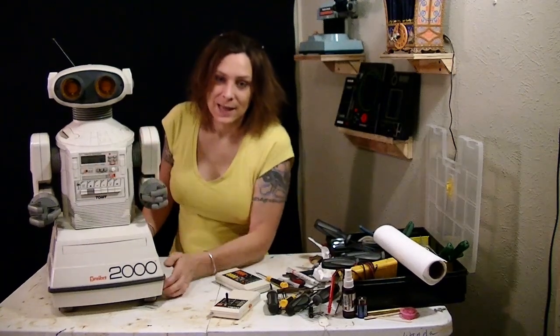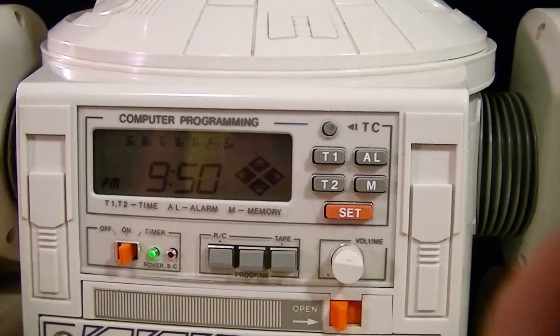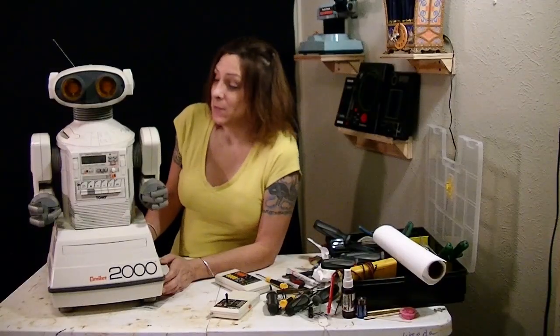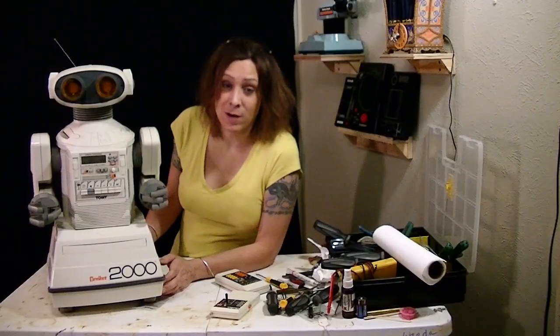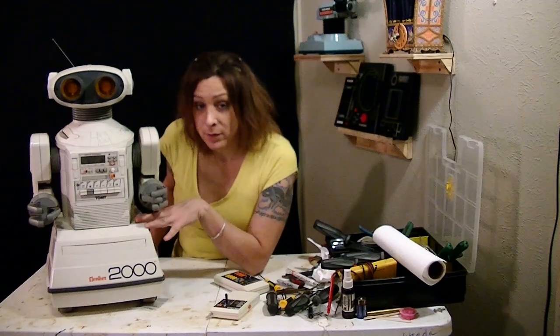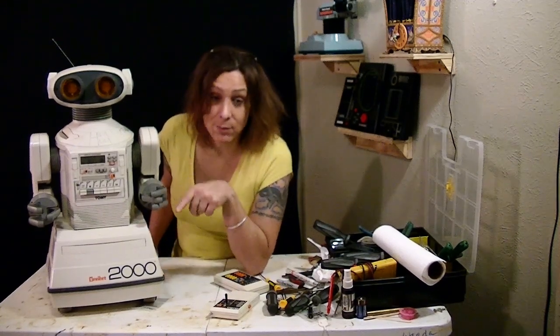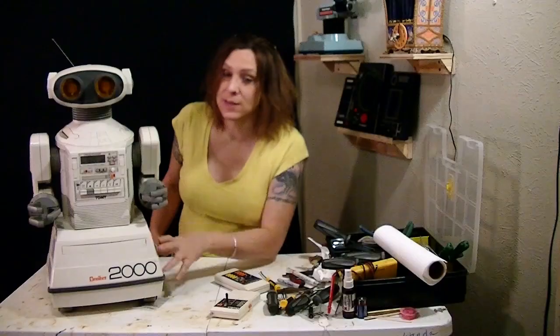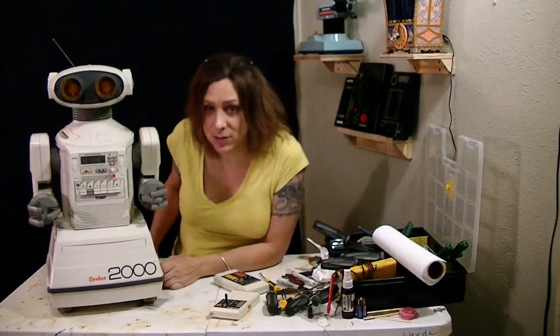So the clock works — I got that going for me. If I ever need to know what time it is, I can look at this robot and know. And because of daylight saving time, depending on what time of year, it's probably wrong. So the tape player works — you can record a tape on there, you can play a tape, it rewinds, it fast forwards, it does all that stuff. Tape player's good.